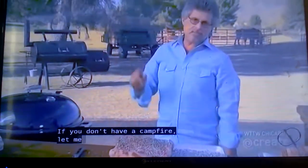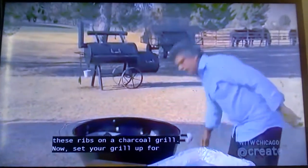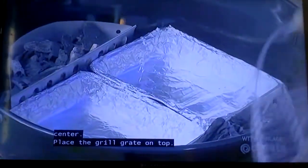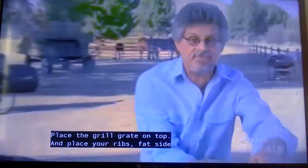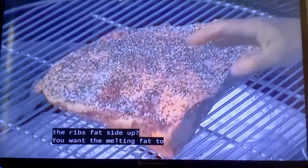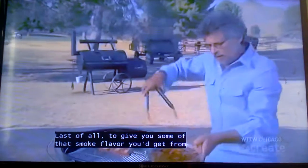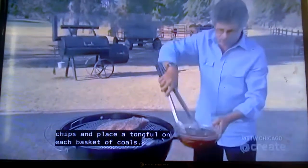If you don't have a campfire, here's how to prepare these ribs on a charcoal grill. Set your grill up for indirect grilling — lit natural lump charcoal in the side baskets, and arrange a couple of drip pans in the center. Place the grill grate on top, and place your ribs fat-side up in the center. To give you some of that smoke flavor you'd get from a campfire, take soaked hardwood chips and place them on each basket of coals.